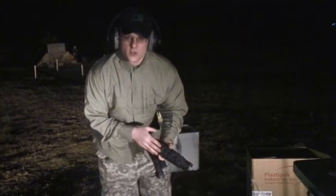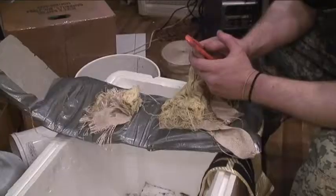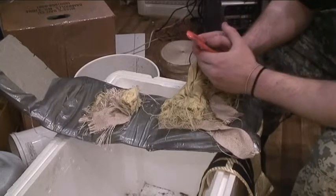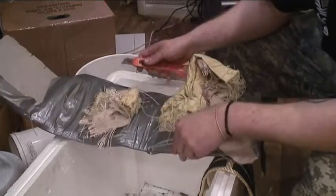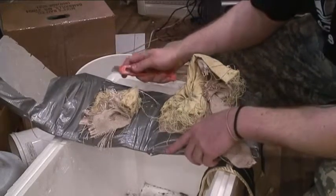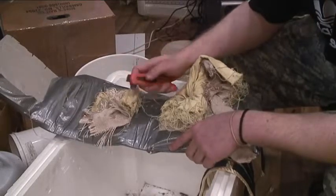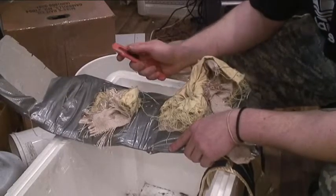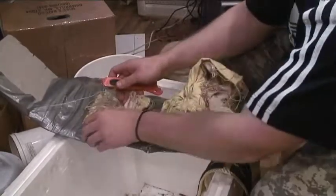We're back to show you the results of military industrial clothing fabric that we use in our up-armoring systems for your daily urban survival gear. See how many bullets we caught in here.